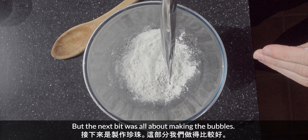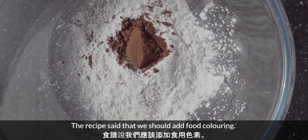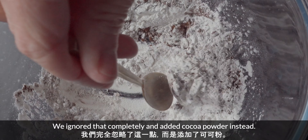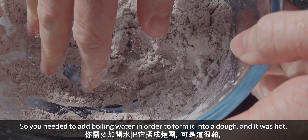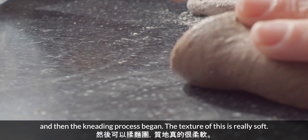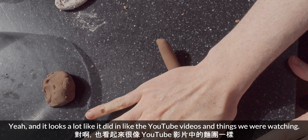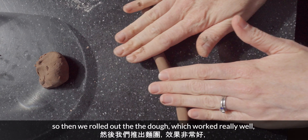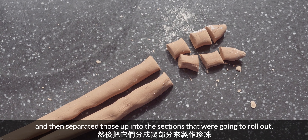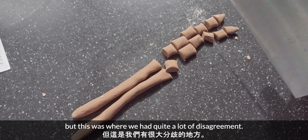The next bit was all about making the tapioca bubbles, which we did a great job with. The recipe said we should add food colouring — we ignored that completely and added cocoa powder instead. You needed to add boiling water to form it into a dough, and it was hot. Then the kneading process began. The texture was really soft and it looked a lot like it did in the YouTube videos. Our consistency was pretty close. So then we rolled out the dough, which worked really well, and then started separating it up into sections to roll out.